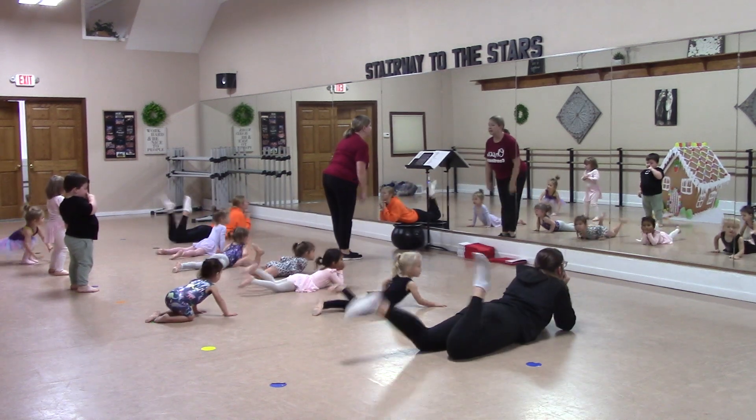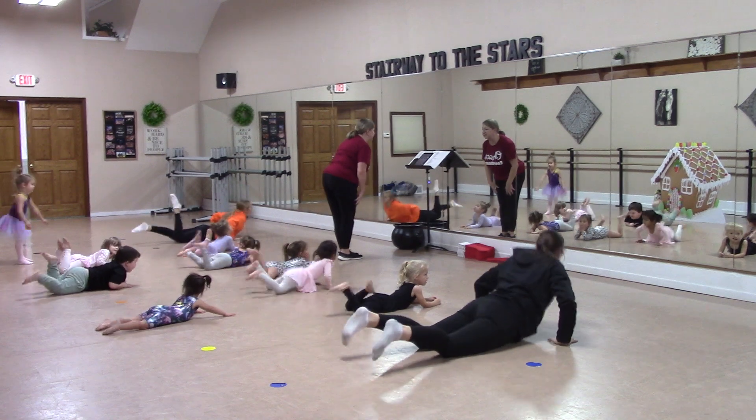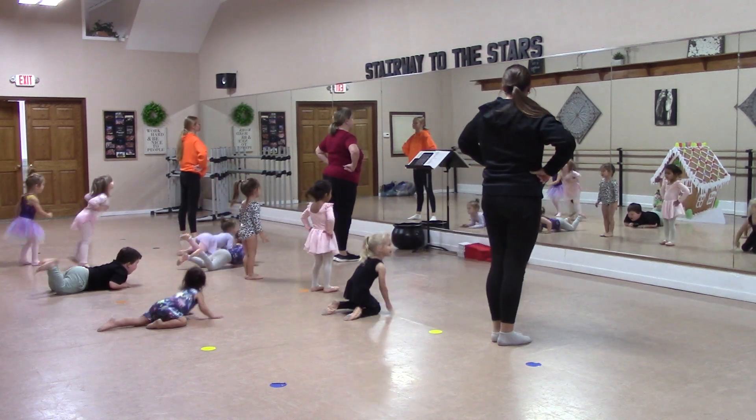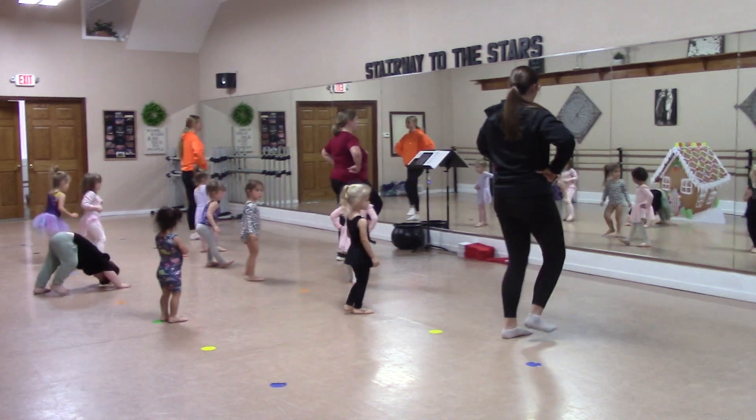Lay on your body. Take your knees. Everybody up on your knees. Everybody jump left. Here we go. Here we go. Here we go.